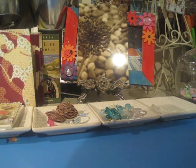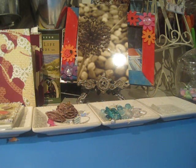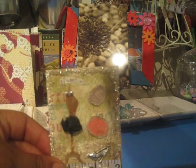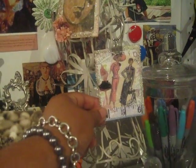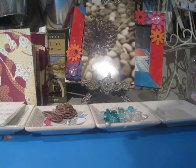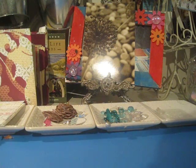Hi everyone, thank you so much to those of you who responded to my request for help. I made a decision on what to do with my ATCs. There were quite a few of you who liked option one, more who liked option two, and most who liked option three — but what I decided to do was incorporate two and three together.